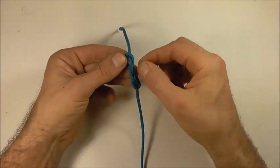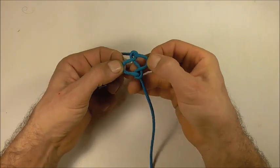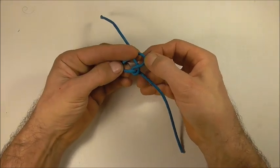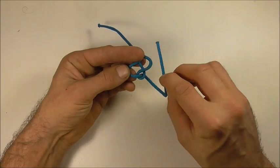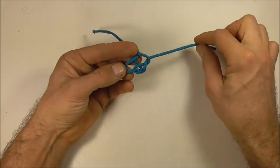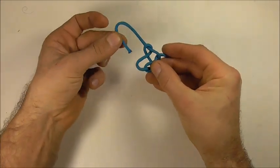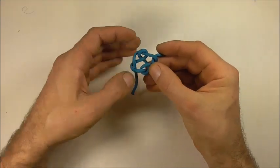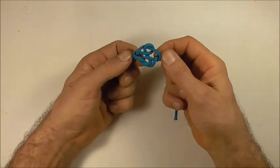Then open up this center. I'm going to tuck this bottom strand down through that right section, and tuck this left strand of the top strand down through that left section.